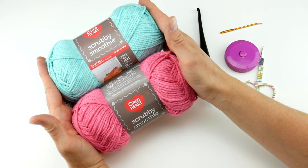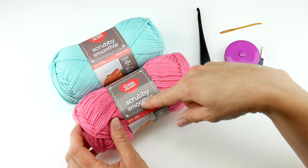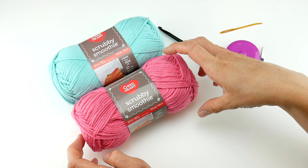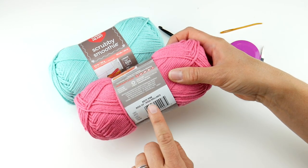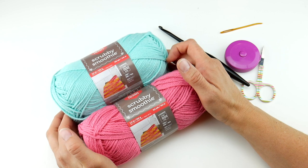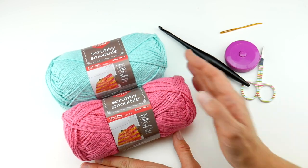The yarn is scrubby smoothie — we've been using this for our dishcloths all along and each ball is 153 yards. However, you're not going to use all of it; you'll have some leftovers, and fortunately we're using this yarn for our entire crochet along so you'll be able to use it for other projects. You'll need two colors for this project to make your blooms — we're using bright pink and aqua. You can use any colors you like.